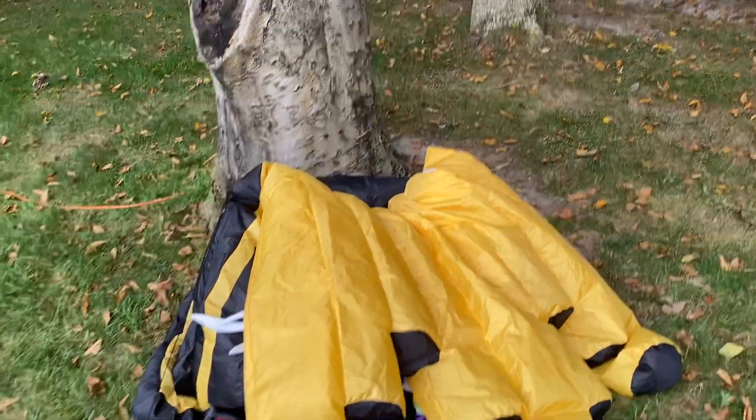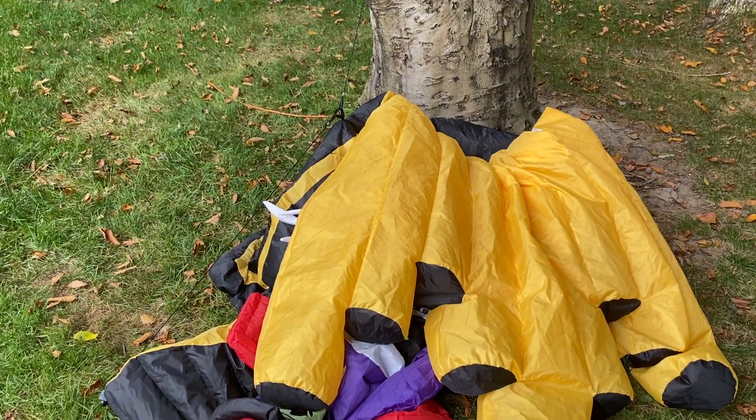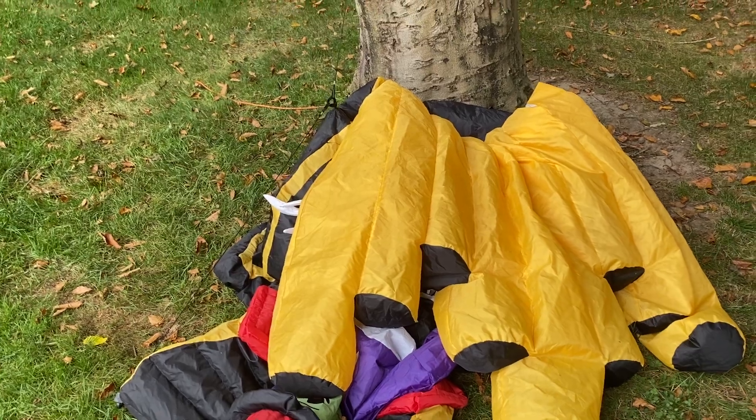This one is in amazing condition — the head still turns, the sound box still works, the colors on it are super vibrant, and it inflates absolutely perfectly. I have no complaints whatsoever.